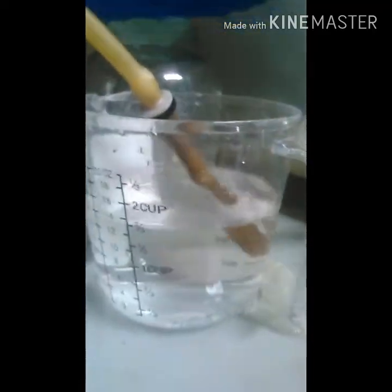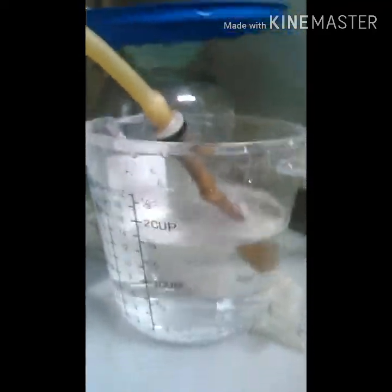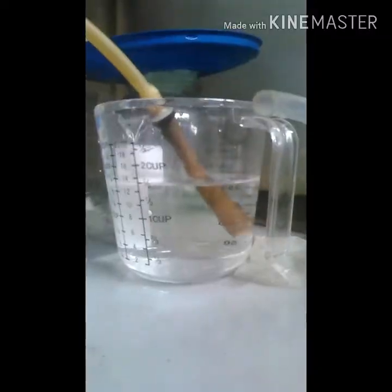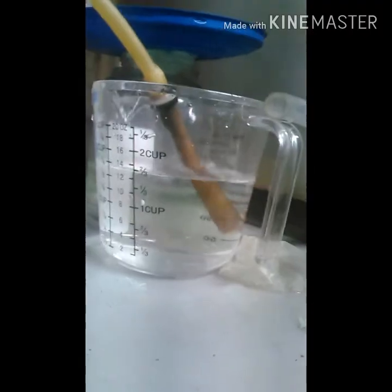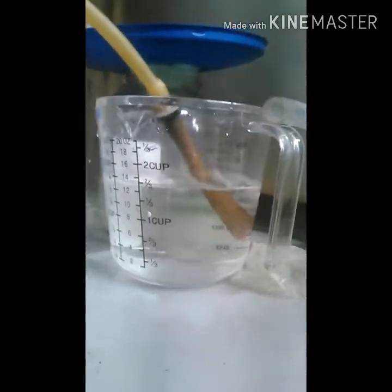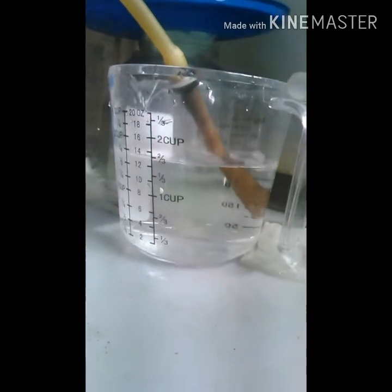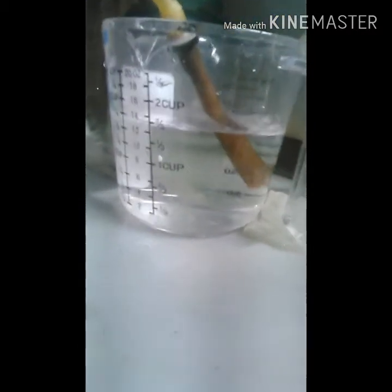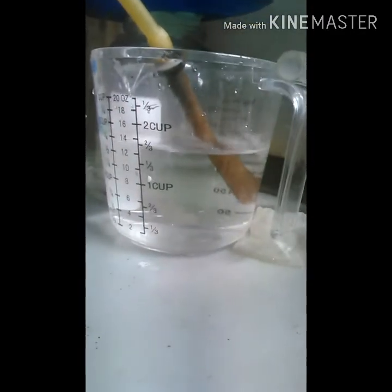Alright, so I went and filled a water bottle and came back — it was literally just a minute — and that's how much it started boiling in a minute. The reaction goes pretty fast as far as getting started. That cup there is going to be where all the acid is formed from the gas coming out.